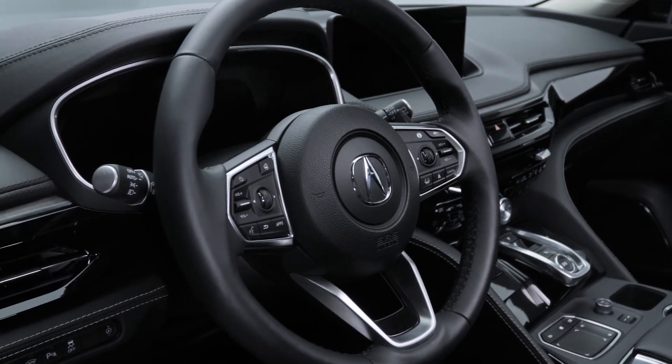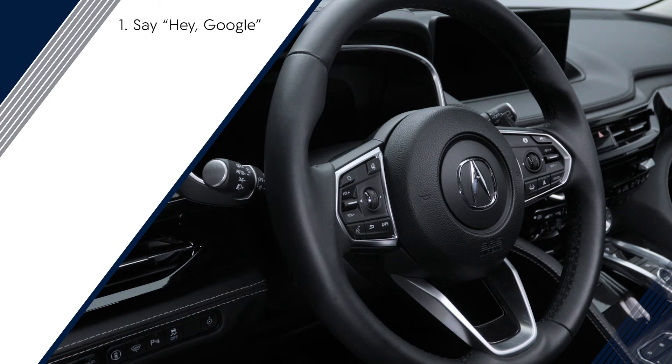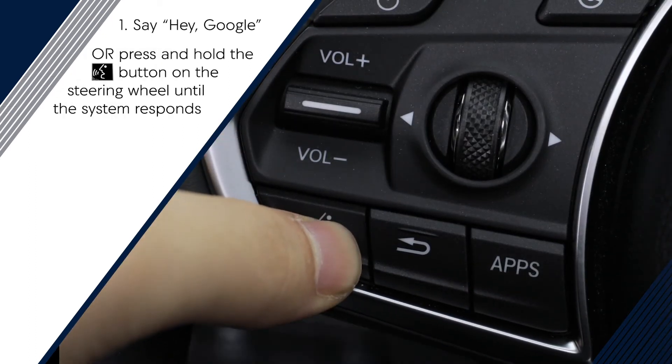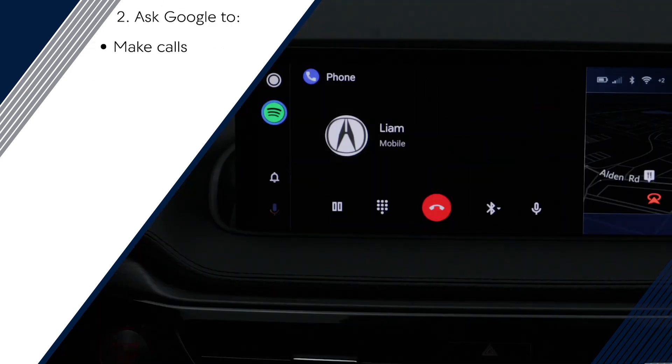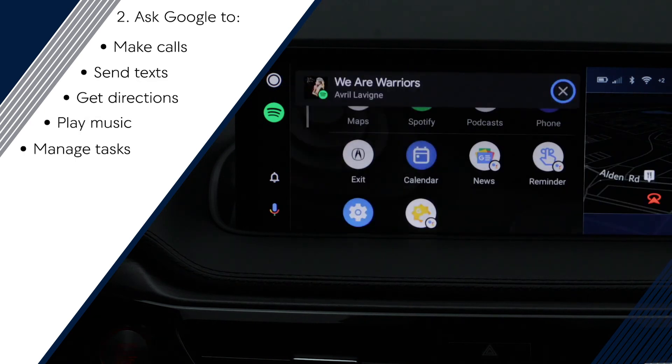You can use Google Assistant to interact with Android Auto. Start by saying, "Hey Google." Alternatively, you can press and hold the talk button on the steering wheel until the system responds. Then you can ask Google to make phone calls, send messages, get directions, play music, manage tasks and more.